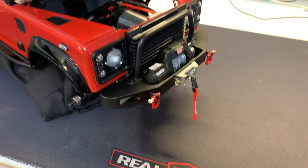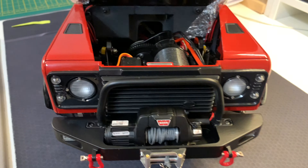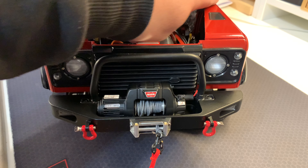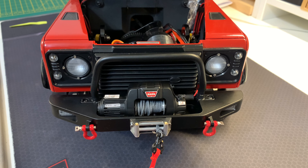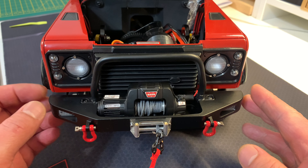That's it, guys — that's my video on this bumper, hopefully it helps someone out there. The video has officially ended but I'm going to talk a bit more about relevant and irrelevant things — you may leave if you wish or just continue listening.